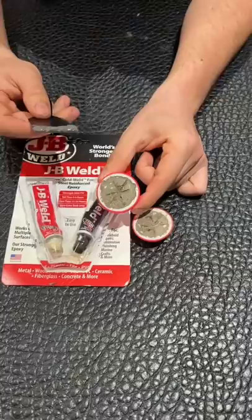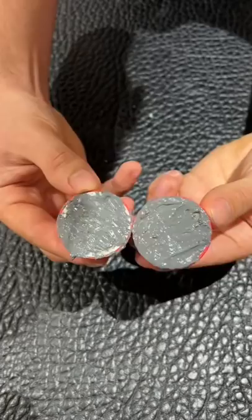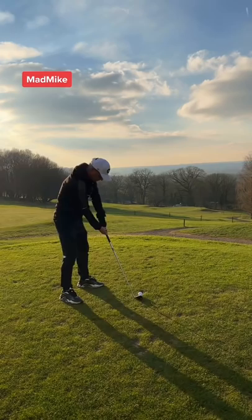Once it's set, apply JB Weld to both halves of the golf ball and stick together. Now we have a concrete golf ball. Please don't break my golf clubs, and let's play against my dad who's using a normal golf ball.